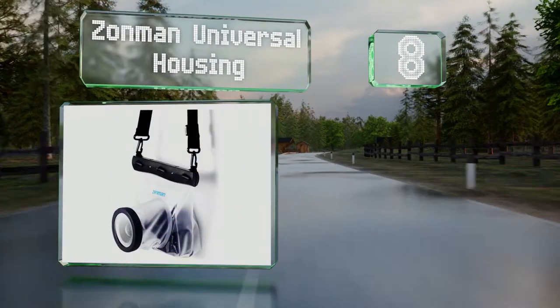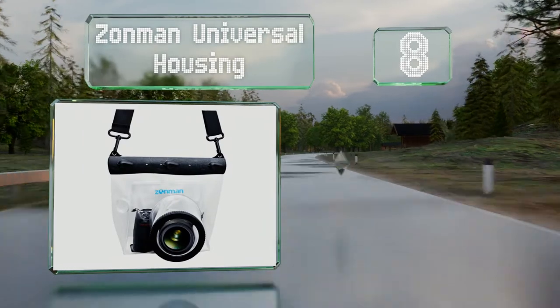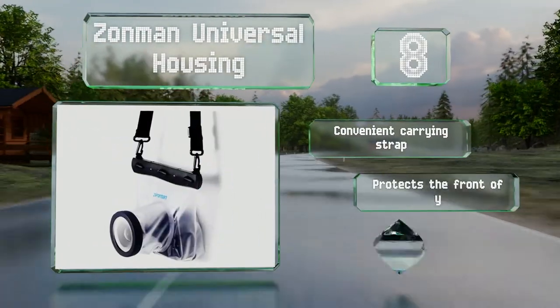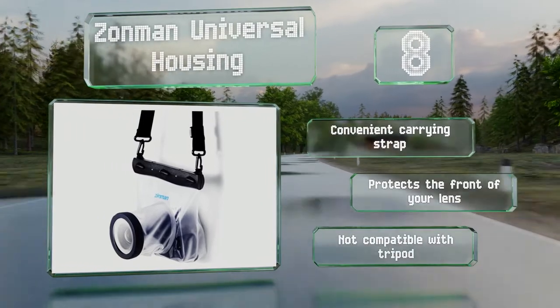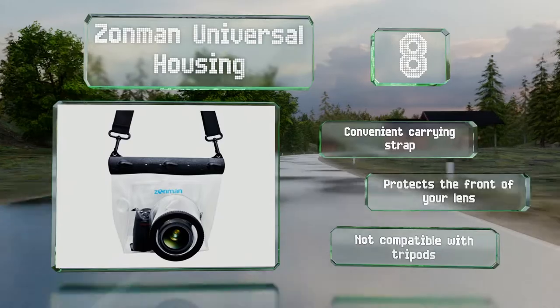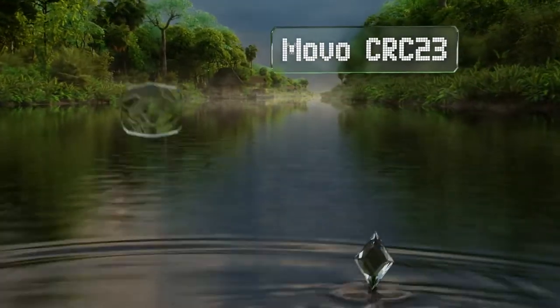At number eight, the Zonman universal housing is primarily intended for underwater use. Although it's not a high-end choice for that purpose, the protection it offers makes it good for taking handheld shots in heavy rain or snowy environments. It includes a convenient carrying strap and protects the front of your lens.